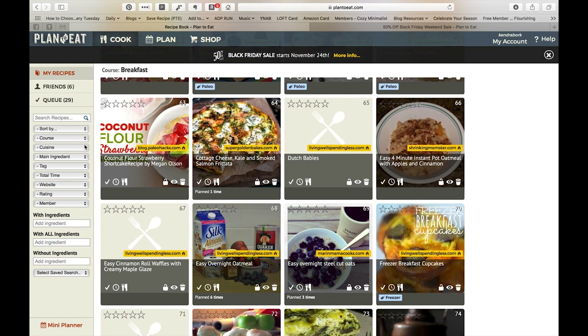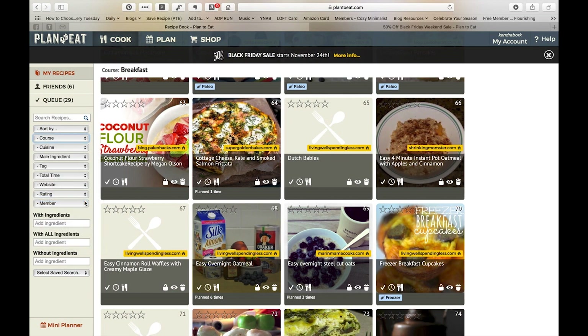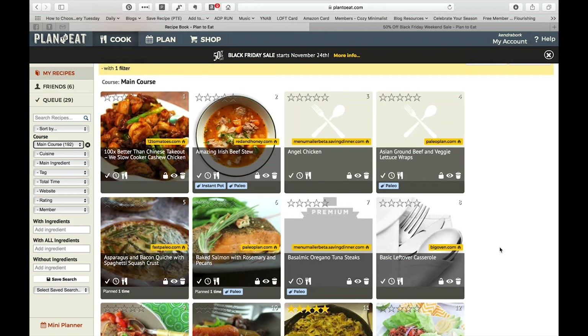Because there are so many recipes, a lot of times I'm going to filter them — usually by course. So if I'm planning dinners, which I am most of the time, I'm going to jump to anything that's just a main course. Here you can see everything I have listed as a main course. Inside of each recipe, you can actually add tags, and to be honest, the tags I find are actually the most helpful part.